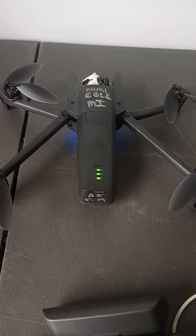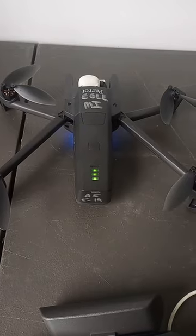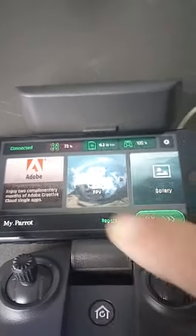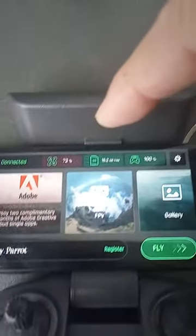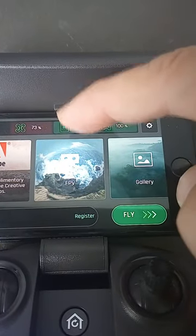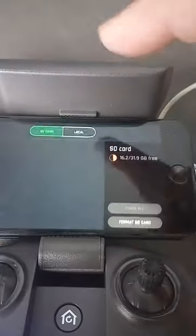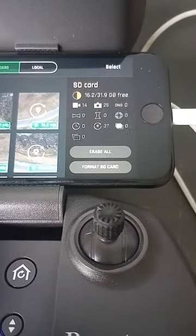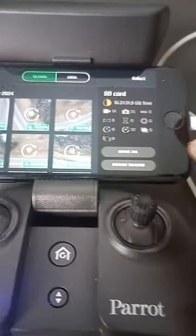It starts up. There — it sees the drone. Now I have right up in the center here my SD card, so I can click that. There's my SD card, and in here it says I can erase all the pictures or I can format the SD card.